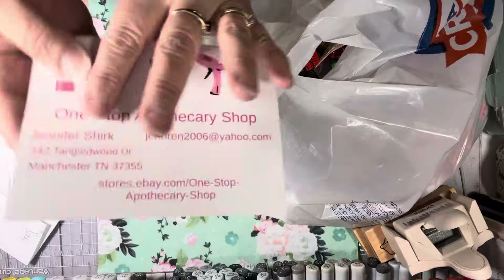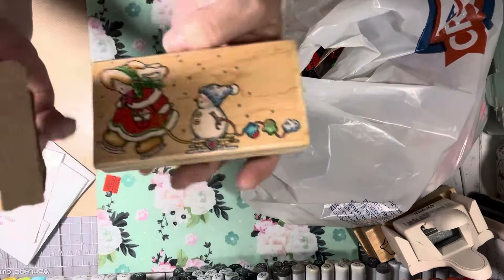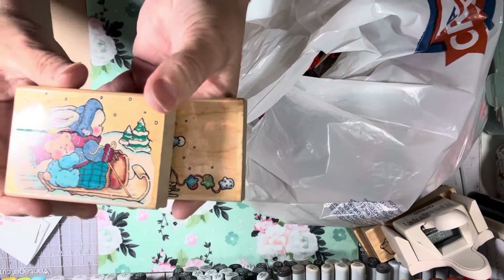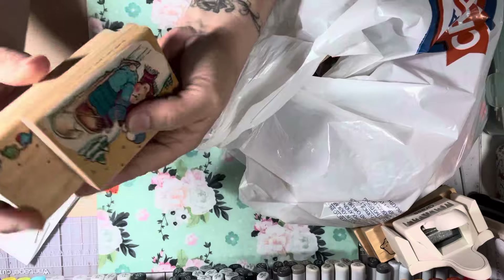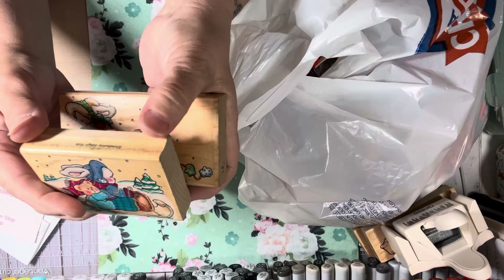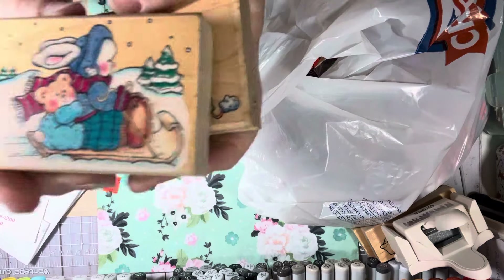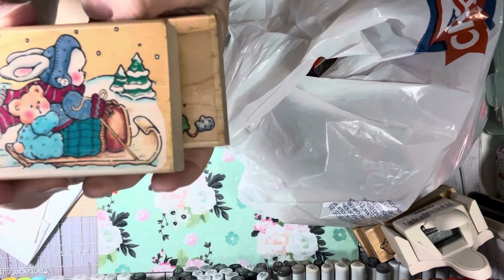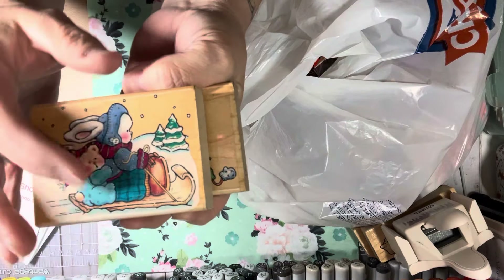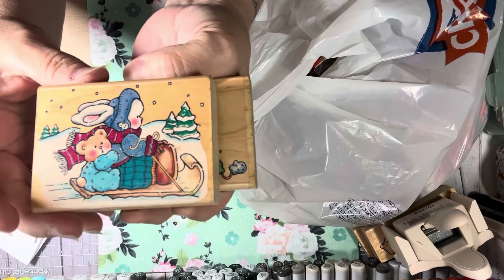I've bought a lot of stamps from her in the last probably six months. I found these and she gave me a really good deal. These are so awesome — they're Penny Black from 1996. This one's called Snow Bunny Sleigh Ride. I absolutely love this style. I have quite a few of these — I just thought they were so cute.